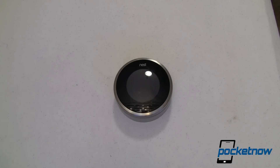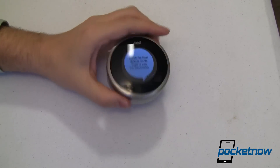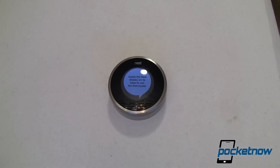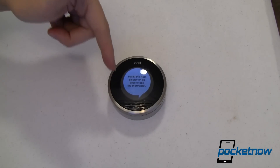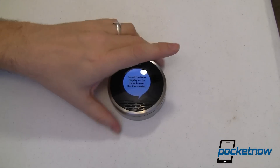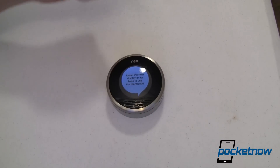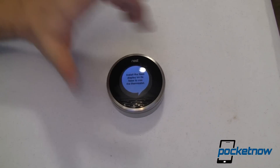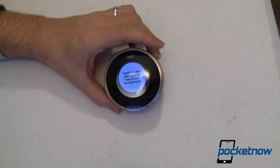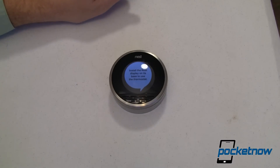It also has a humidity sensor in there, which is very neat. So that's cool just in and of itself, being able to utilize this. But hey, this is pocketnow.com — what does this have to do with smartphones? Well, not only is there a website that you can talk to this through Wi-Fi — this connects to the internet through Wi-Fi and you talk to their website — but you can also do it from your iOS device or your Android-powered smartphone. So let's go take a look at that.